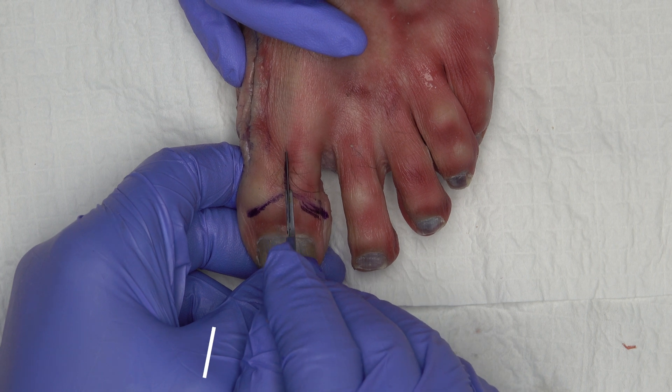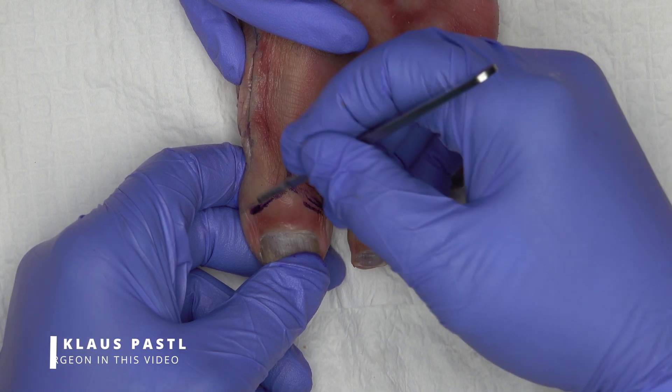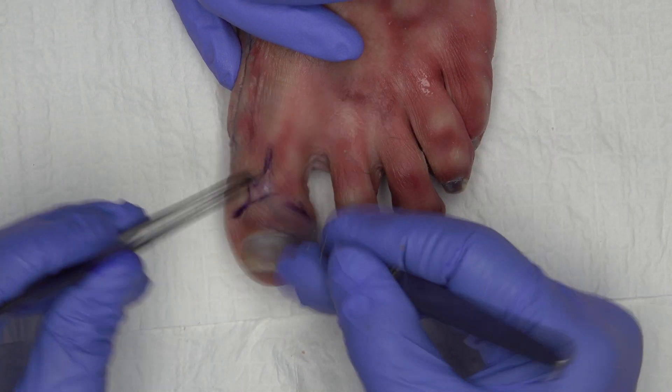Access is via a Y-shaped skin incision over the IP joint. The angle of the two distal legs should be as large as possible to minimize the risk of postoperative wound healing disorders.